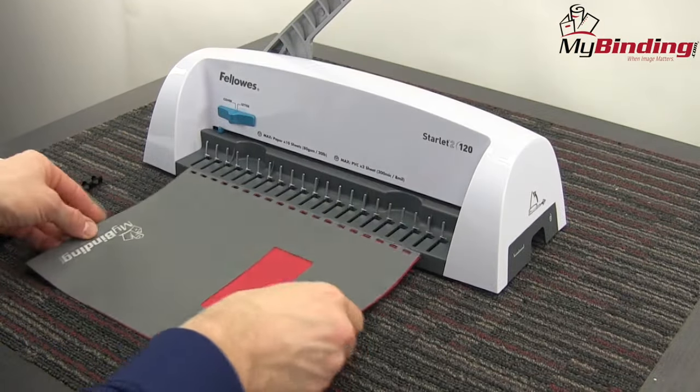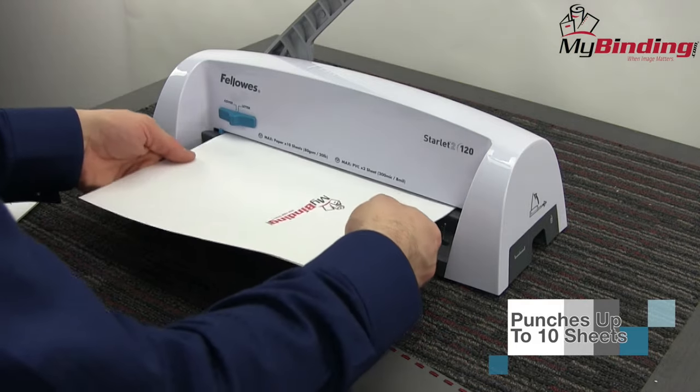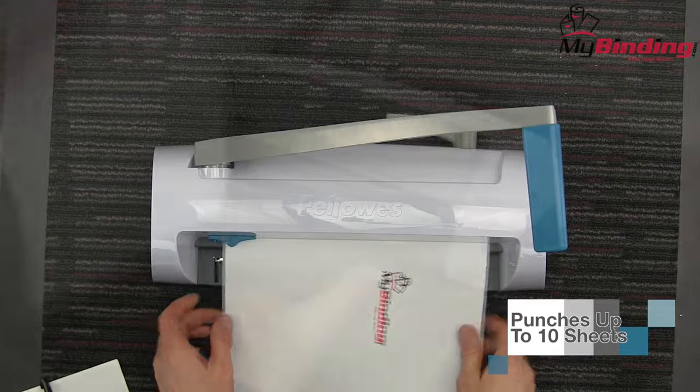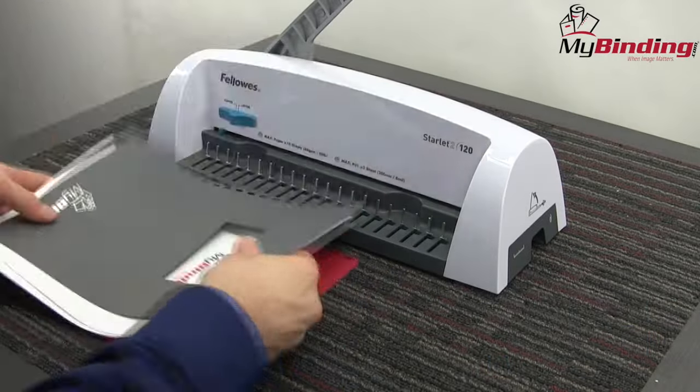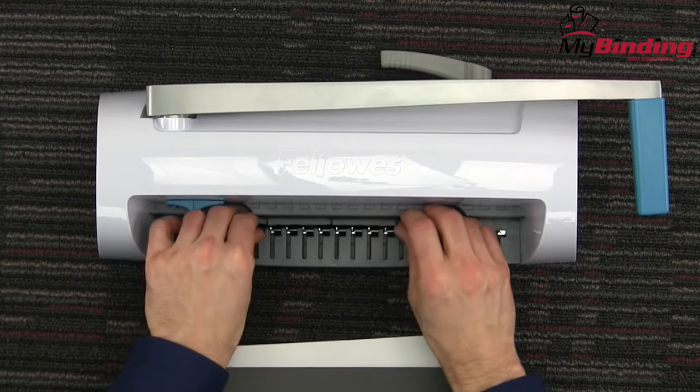Begin with the covers. If you start face up, do your entire project face up. Then finish with the body of your project. This machine can handle up to 10 sheets of 20-pound paper in a single punch. When your whole project is punched, it's time to assemble it together and bind it. The Starlet 2 is an all-in-one machine that does that as well.